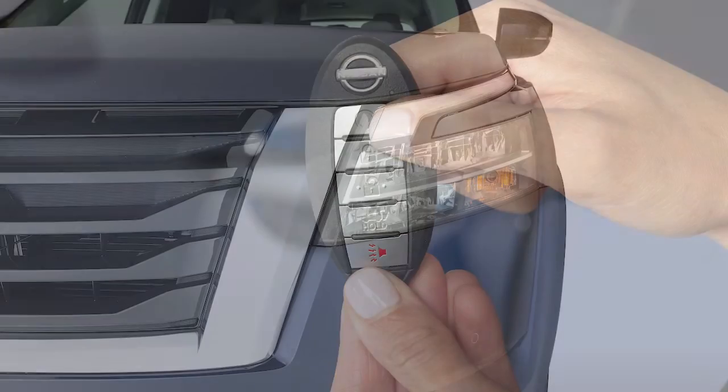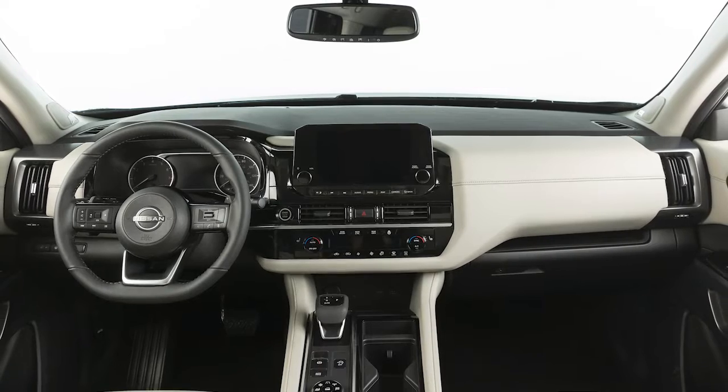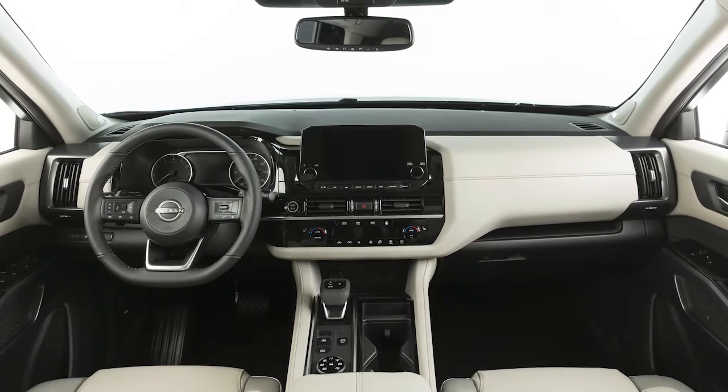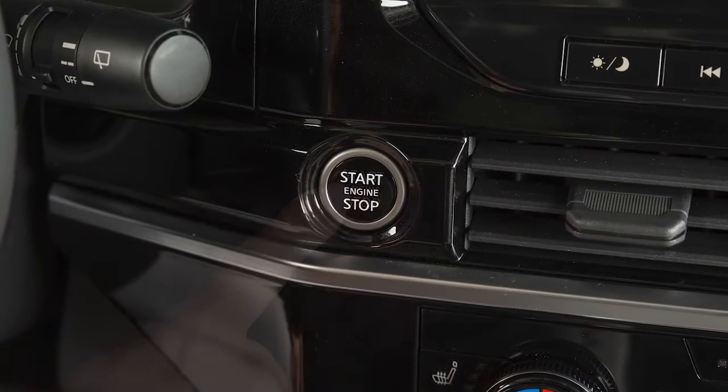The engine will start, the parking lights will turn on, and the automatic heater and air conditioning system will begin heating or cooling the vehicle, depending on the outside temperature, the in-car temperature, and the last user mode. During this period, the heater and air conditioning display and buttons will not operate until the ignition switch is turned on.